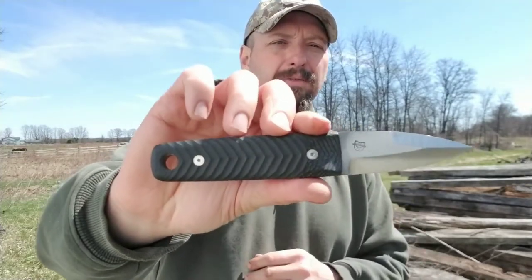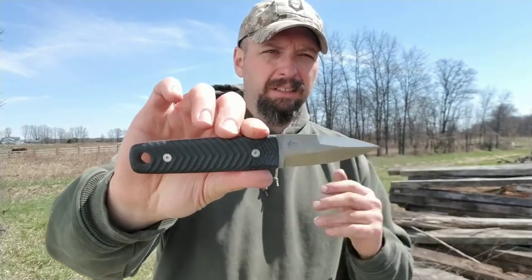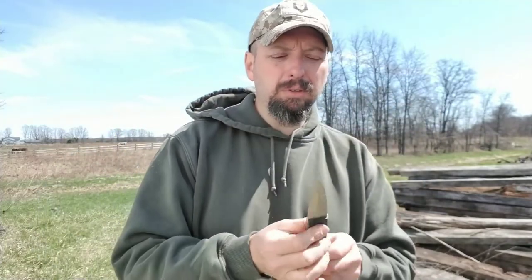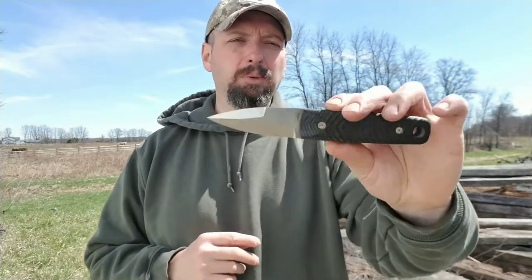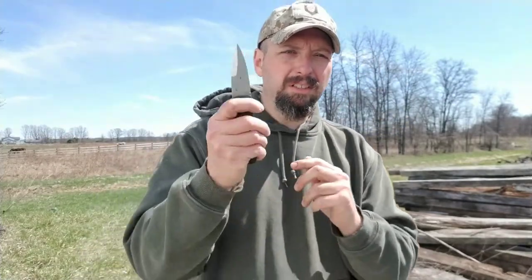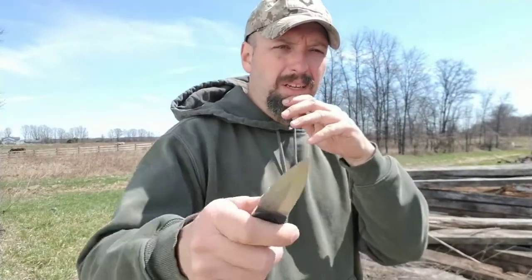This is a 3V steel — a higher end steel, not like a 1095 that I'm used to using. It's more of a high-end, more corrosion-resistant steel. It's got the profile of a dagger, so when you see this knife, there is zero confusion about what it's for. This is a shiv — this is to be drawn and used for slashing. This is a stabber.